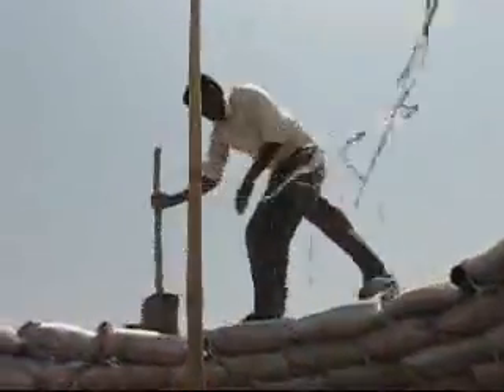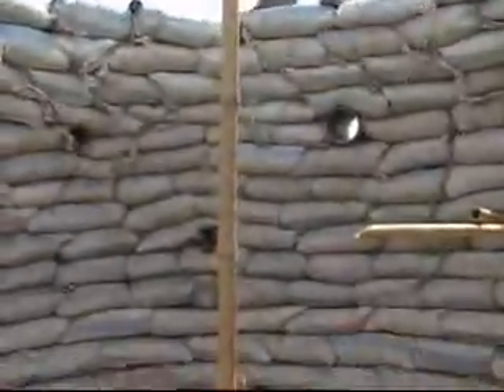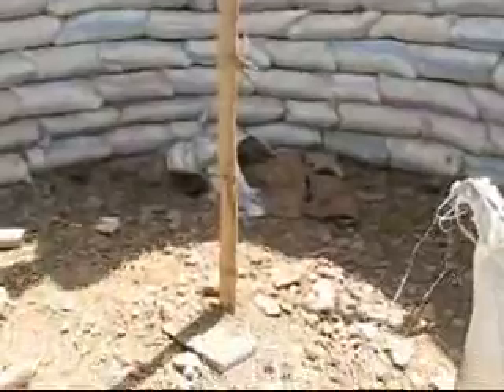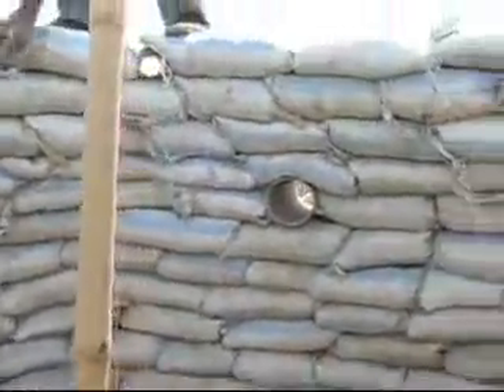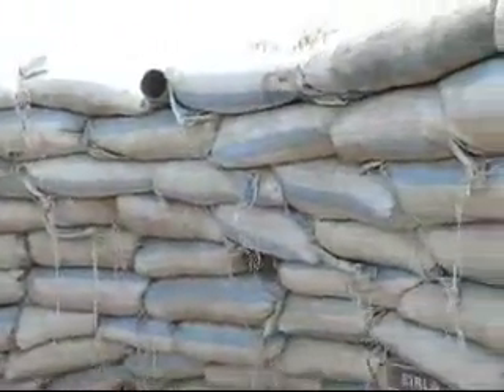If you take a look right at the center of this dome, you have a guide — a compass — which helps to take reference measurements as to how much each course should actually step in.